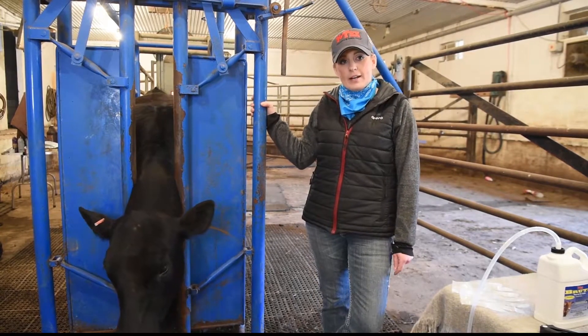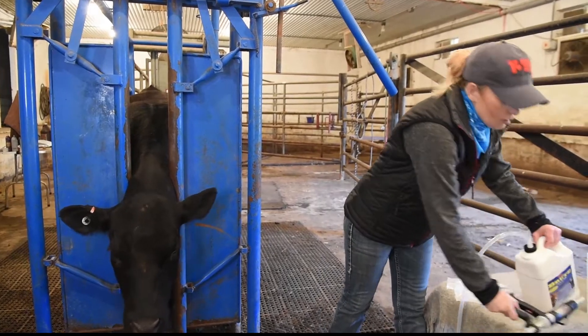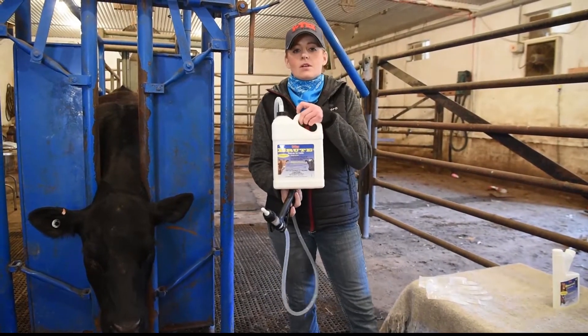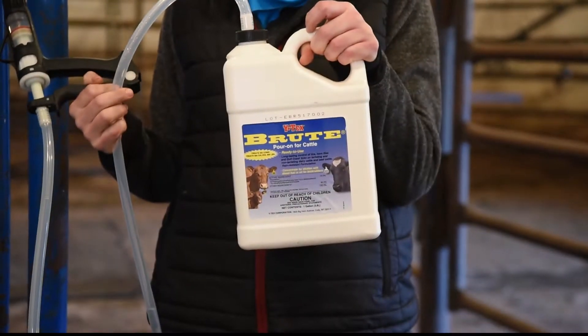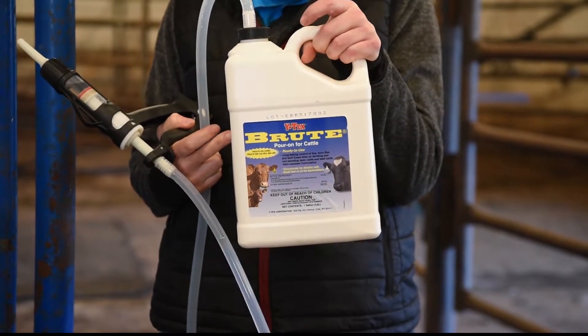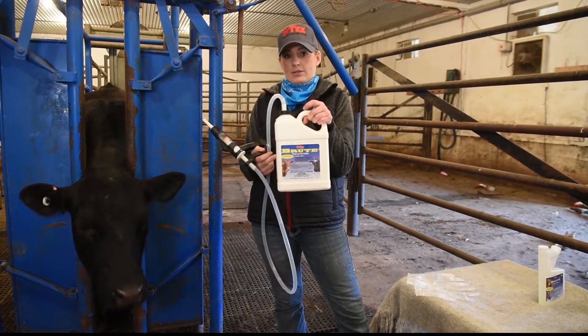It can be bought at any of your local farm and ranch stores. It comes in a one-gallon jug — the applicator will need to be purchased separately. This one-gallon jug will treat up to 252 thousand-pound head of cattle.